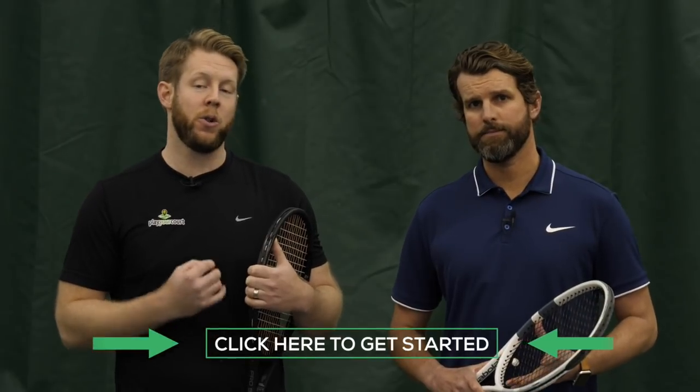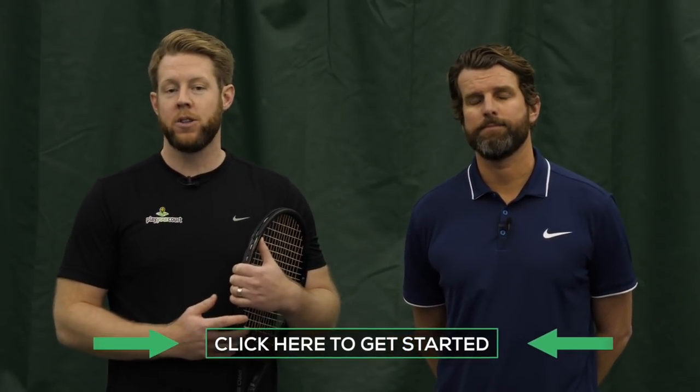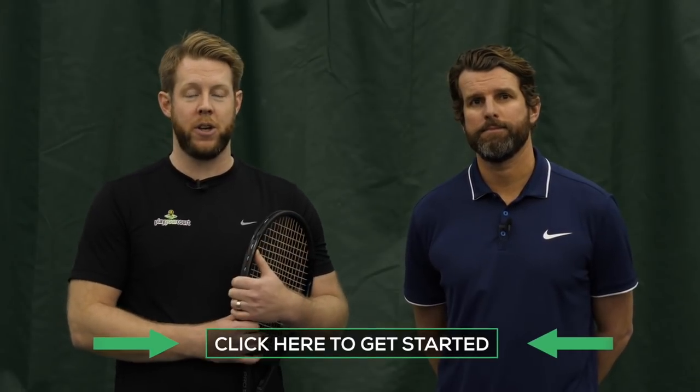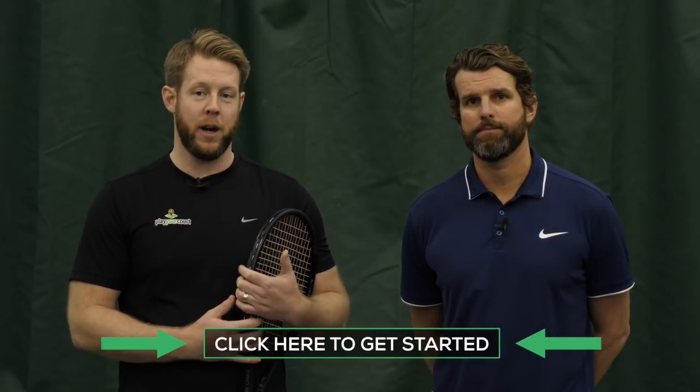Nate, that was great instruction, and as always guys, Nate and I just want to help you improve your tennis game. The bottom line, as we always say, we just don't know a ton about you. Do us a favor — click the button or the link below, answer some questions about your specific skill level so we can send you some custom video coaching based on the stuff that's going on in your game. Click the button or the link below, and Nate and I will do the rest.